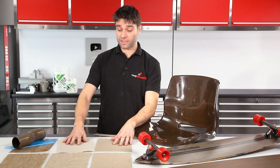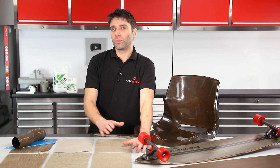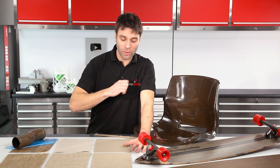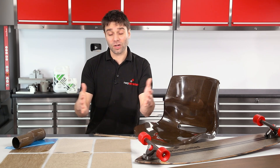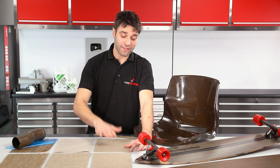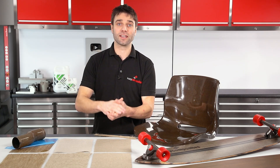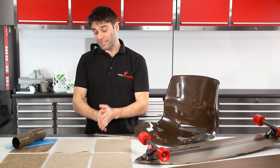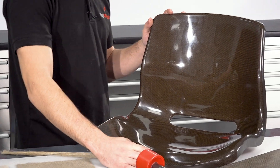There are a few ways you can process flax. The simplest is a straightforward hand layup, however I probably wouldn't recommend that. Flax is quite an absorbent material, so when you hand laminate it with resin it absorbs the resin like a sponge and becomes quite thick, and can pull in from the sides. If you do a hand layup I'd suggest backing it up with a vacuum bag to keep it firmly consolidated. The most common way to process this though would be a resin infusion, so let's demonstrate that on this chair moulding.